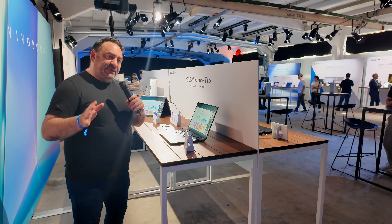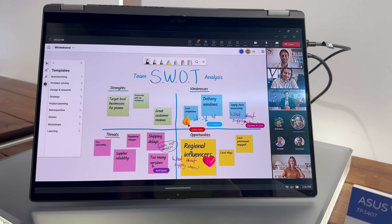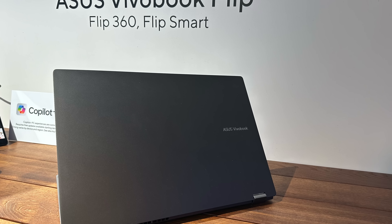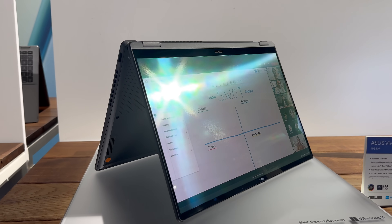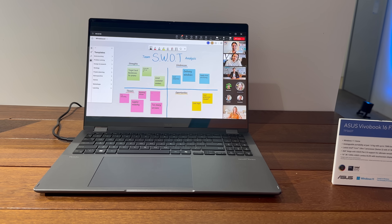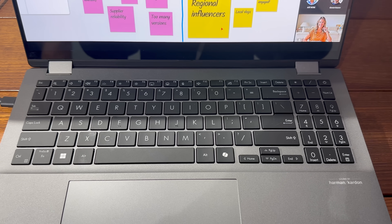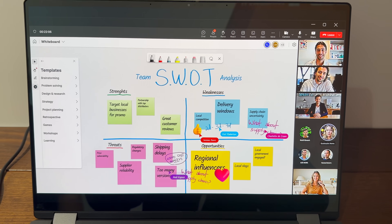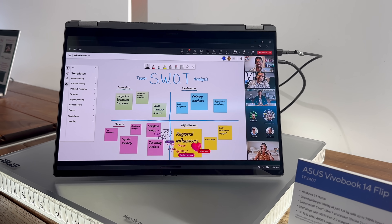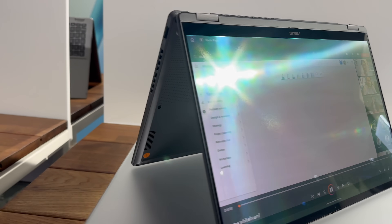Next up at the ASUS booth is the VivoBook Flip — a 16-inch two-in-one convertible. It features a gorgeous 16-inch 3K 120Hz OLED display that ASUS calls the Lumina Display, giving you really deep blacks and super vibrant colors. Weighing 1.8 kilograms with a 75 watt-hour battery, it runs the Intel Core Ultra Series 2 with 47 TOPS for the NPU. It has a 360-degree hinge and ASUS Pen 2.0 support. You can see it here in tent mode — great for presentations and tablet use.